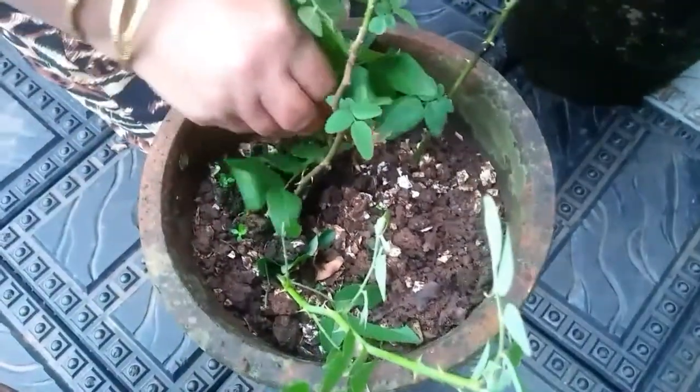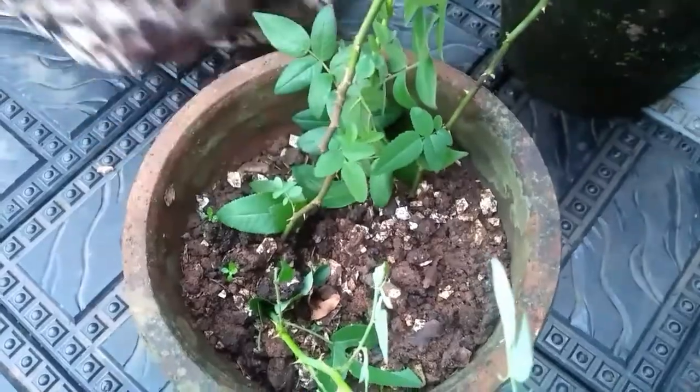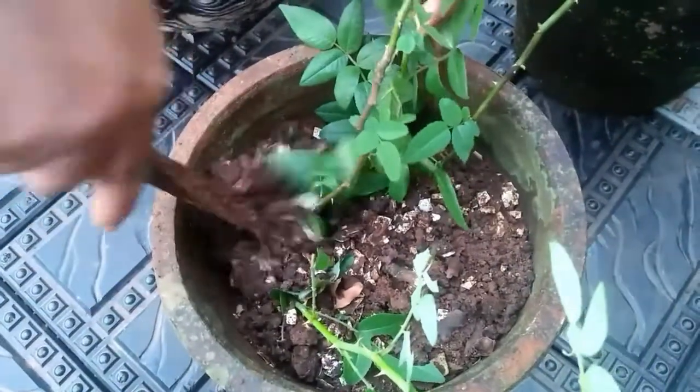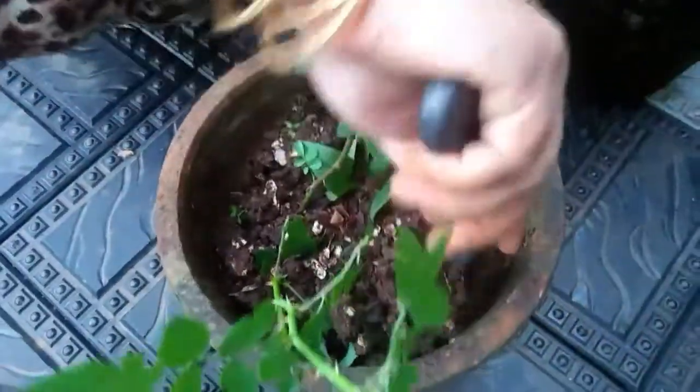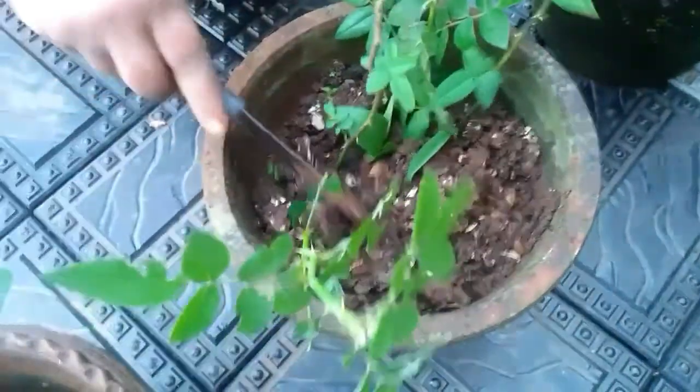I will add a roll of rice in the middle of it. I will heat the rice and mix it, and I will add a little more.